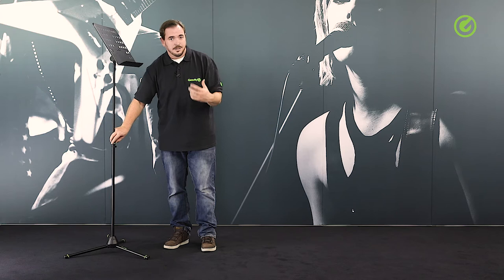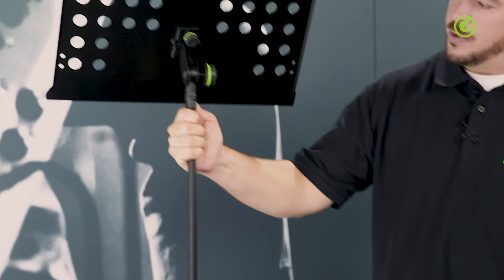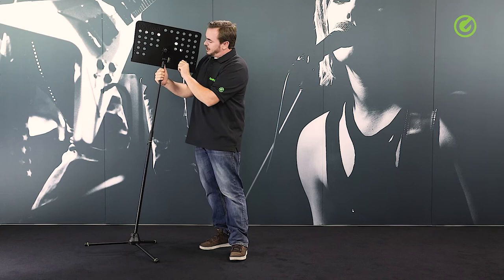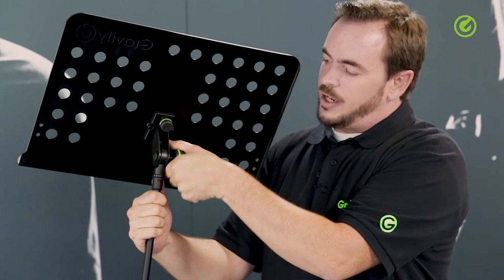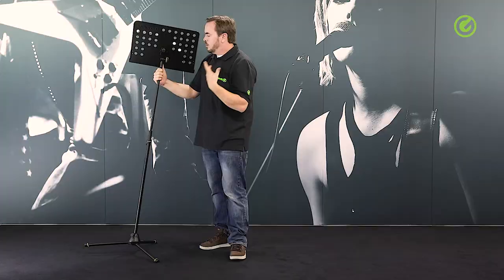As with all Gravity products, the green rings are detachable and a set of black rings comes along with the product. Also, the knobs are the typical Gravity double-injected knobs, meaning the inside is an ABS or nylon hard plastic material depending on which knob we're talking about, and the outside is a thermoplastic, which is a kind of rubber surface. So these knobs have extremely high grip, feel good when you use them, and you're able to tighten them all the way without them ever hurting your hands.